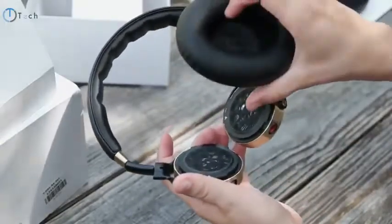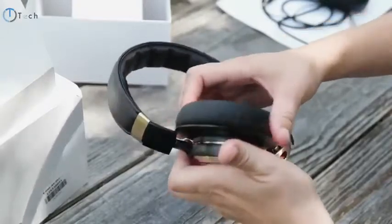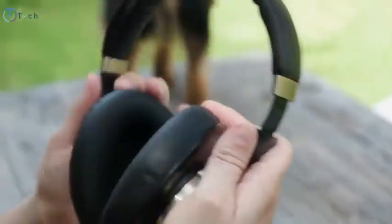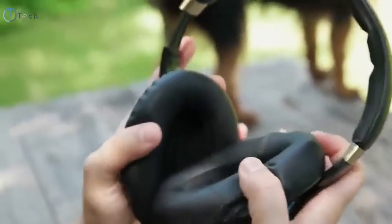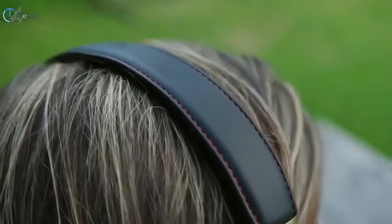To swap out the earbuds it's super simple — just twist to unlock, then line up the little white arrow with the white arrow on the replacement earbuds, fit it in, and twist it the opposite direction to lock. Just like most over-the-ear headphones, the band itself is retractable, so you're gonna be able to adjust it depending on the size of your head. It actually expands quite a bit, so you shouldn't have any difficulty fitting it.